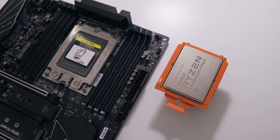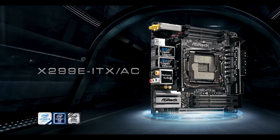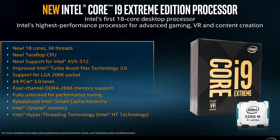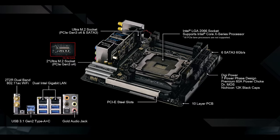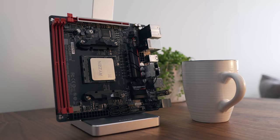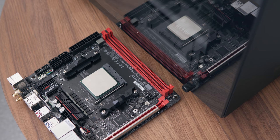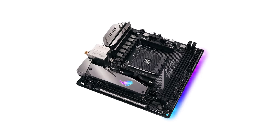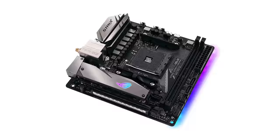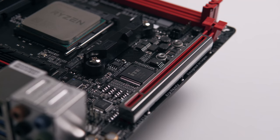For high-end chipsets like X399 for Threadripper or X299 for Core i9 systems, you won't be in as much luck. There are currently no X399 ITX boards, and there's only one X299 ITX board from ASRock. I wouldn't recommend moving your X299 into an ITX form factor unless you really know what you're doing, as cooling the CPU is going to be the biggest issue. We're keeping our Ryzen 5 1600 on the B350 chipset.